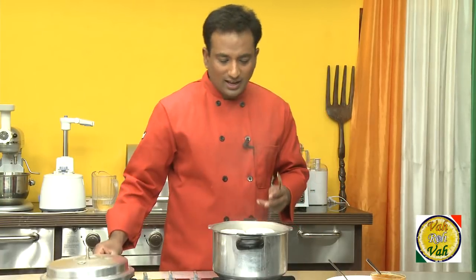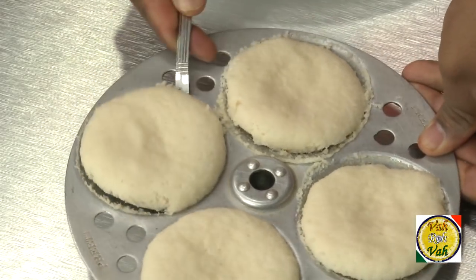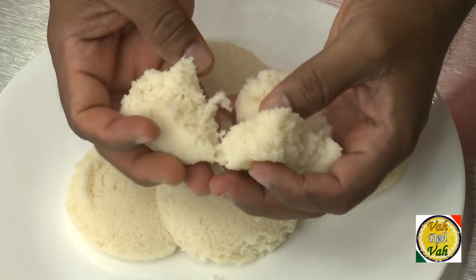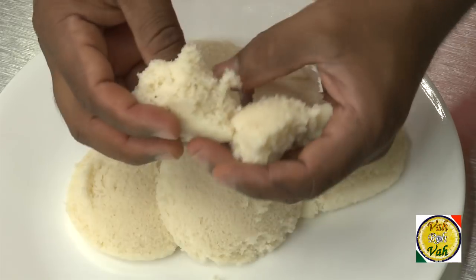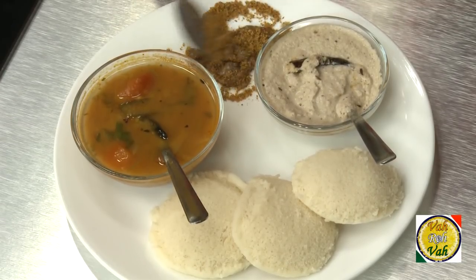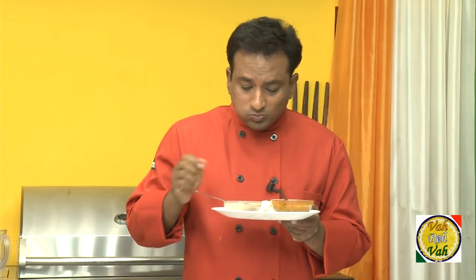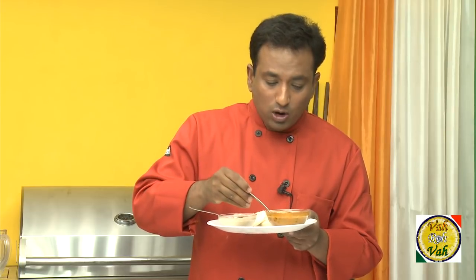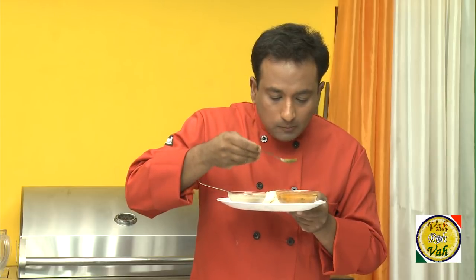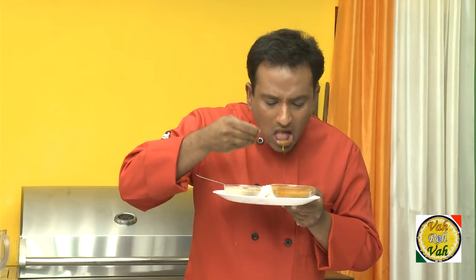It usually takes around 20 minutes to steam the idlis. Let all the steam escape and your fantastic idlis are ready. Look at how spongy they are — because of the proper aeration from fermentation, these idlis will come out soft and very nice. Eat your idlis with gunpowder and ghee, or with coconut chutney, or break them into small pieces and mix with sambar.